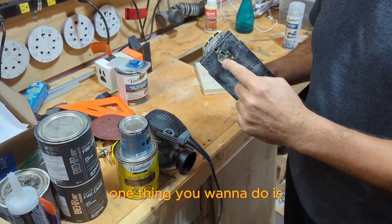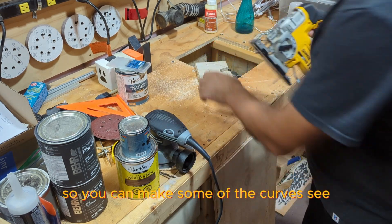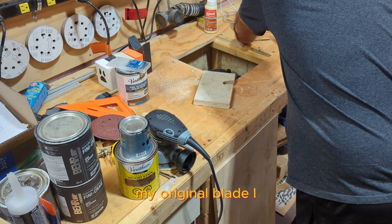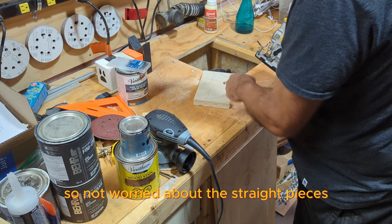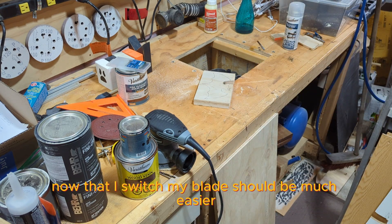One thing you want to do is try to get a thin blade on there so you can make some of the curves. My original blade was a little bigger than I wanted, so it was harder to make the curves. Not worried about the straight pieces — it was the curved pieces. Now that I've switched my blade it should be much easier.